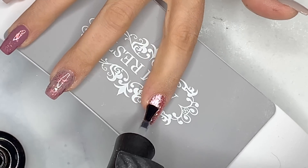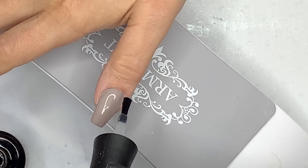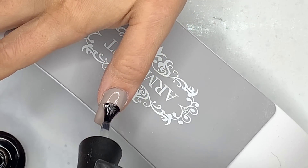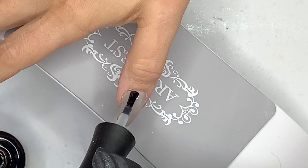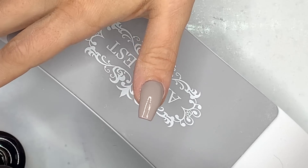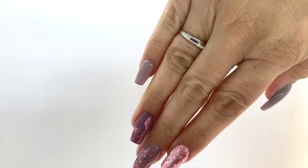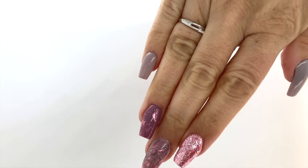I like that rose gold — it's pretty pretty pretty. And then that's it, that is the set! Obviously cure for 60 seconds, apply your cuticle oil to rehydrate that cuticle area, and that's it done. I hope you've enjoyed my faffing around — I'll see you in my next video, bye!